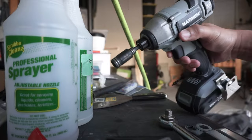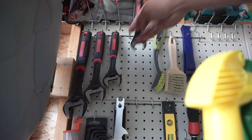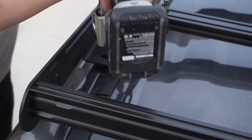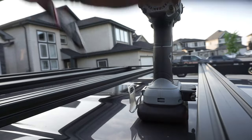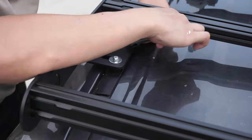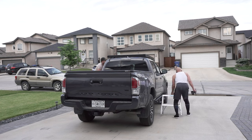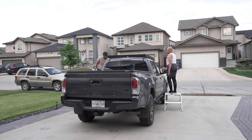Grab your drill and tighten the locations that are easy to access, then use a wrench for the tighter locations. Repeat this on both sides and enjoy your brand new roof rack.